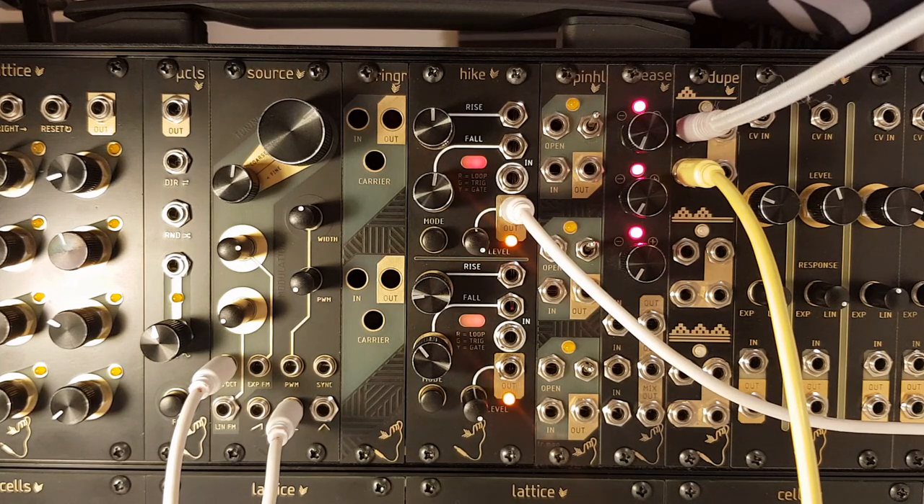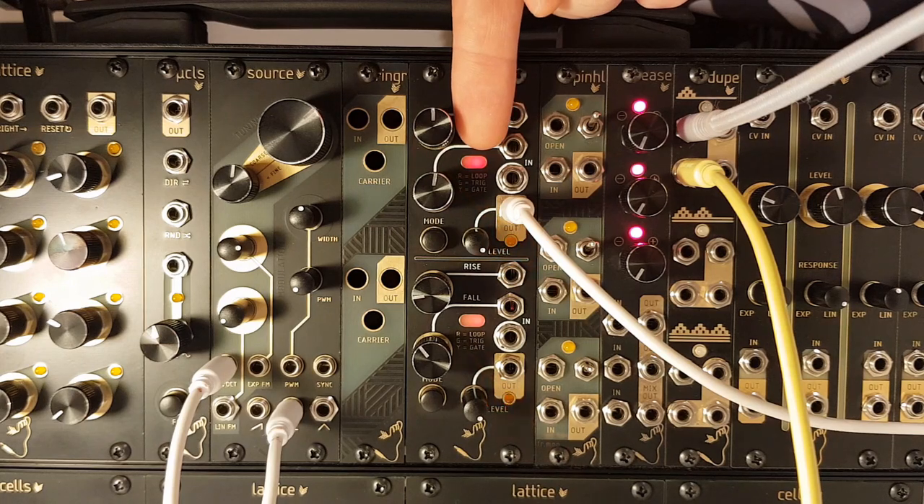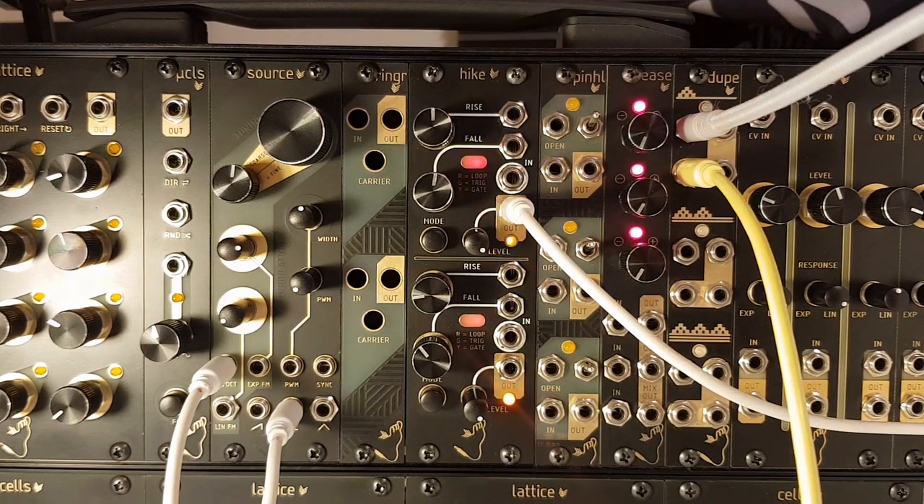When turning on the module, the default mode is always the looping envelope mode, as shown by the red indicator light. This outputs a continuously looping envelope, which can be used in the same way as any unipolar LFO. In looping mode, the Rise and Fall slopes are linear in shape, allowing you to create saw, triangle and ramp shapes of varying lengths. Turning the Rise and Fall knobs anti-clockwise decreases the attack and decay times, which can get you into the lower end of the audio range.